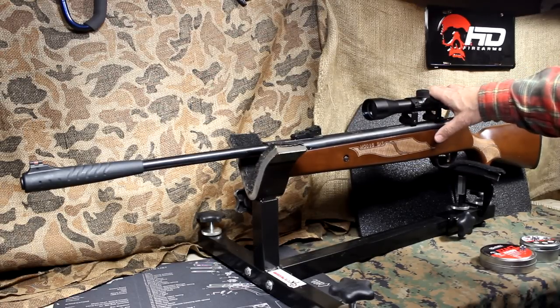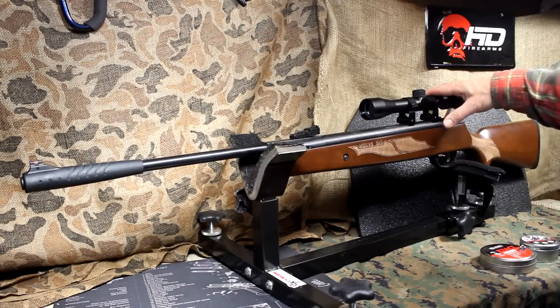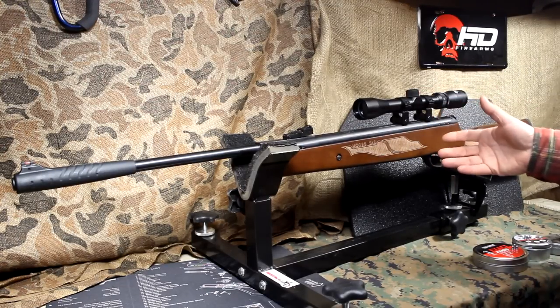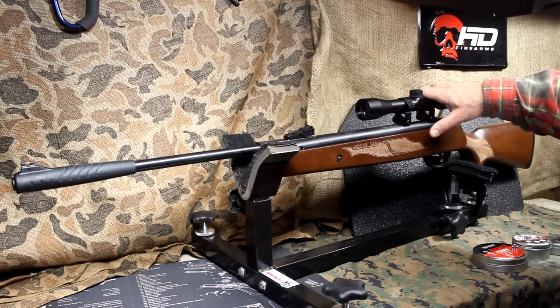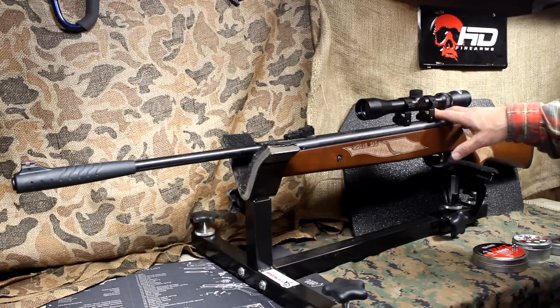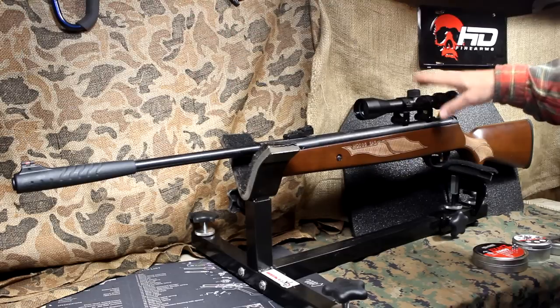All the testing that I did, anywhere from 15 to 25 yards, just trying to get some accuracy in the mix. We're going to do some more extended accuracy with this rifle a little bit later. One of the great things about an air rifle is that it is quiet, so you can do training. You can set up a range at home as long as you have a decent backstop. The Model 95 purports to be about 800 feet per second, which is really excellent considering it's throwing a pellet downrange that can be about 14 to 15 grains.